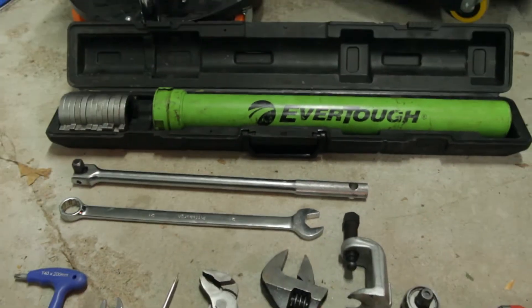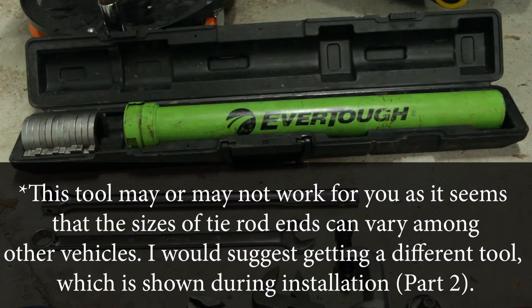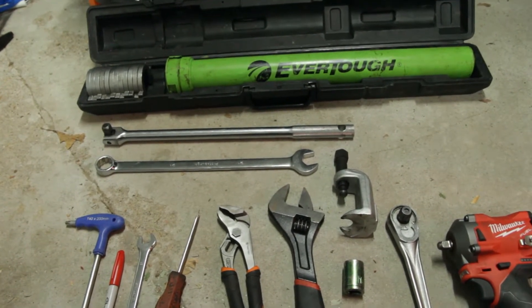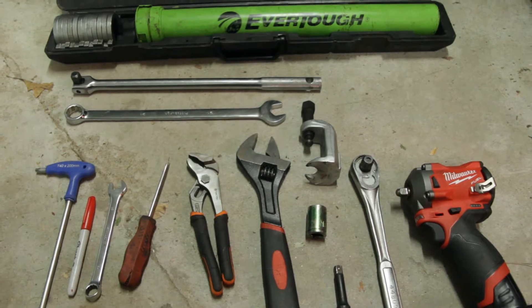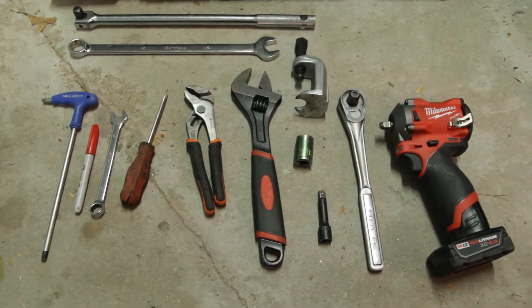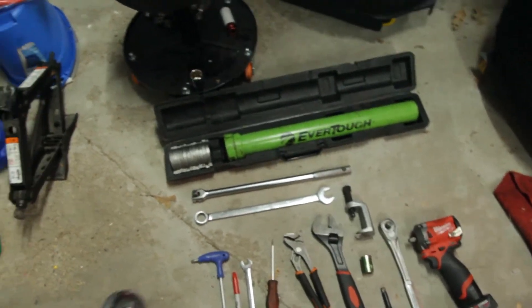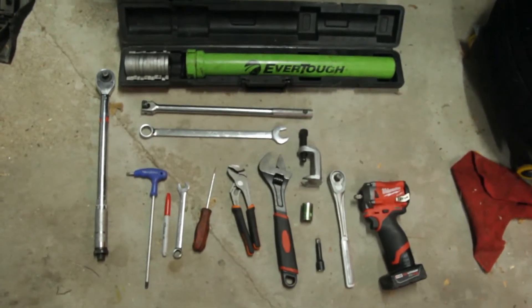If you don't have an impact gun, you'll also need a T40 Torx driver, a marking device like a red Sharpie, a breaker bar, a tie rod removal tool, and an inner tie rod removal tool. I rented both tools from my local auto parts store. The inner tie rod tool is about $95 to rent and the outer is about $30-40 - they're free once you return them. Also don't forget a torque wrench to torque everything down to spec.